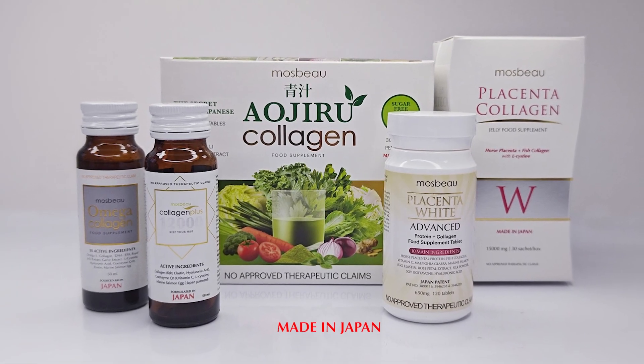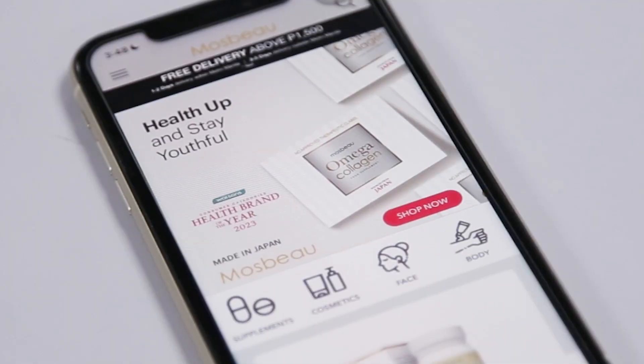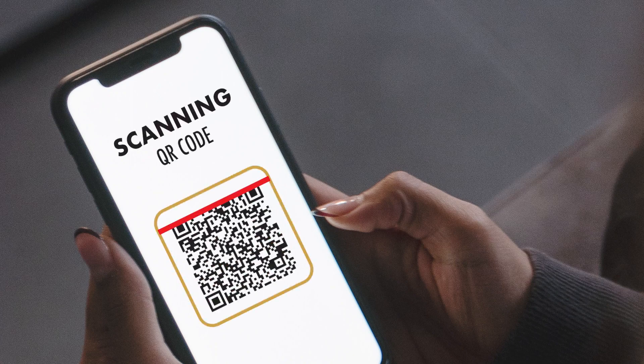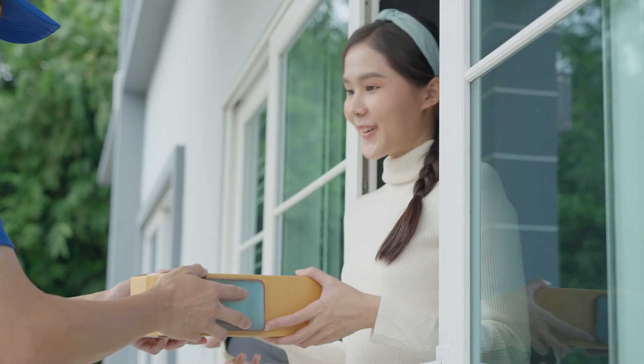Tell us the Mossview product you like. We'll send the QR code. Open the Mossview app and select Express QR. Scan or upload QR, proceed to payments and have it delivered at your doorstep.